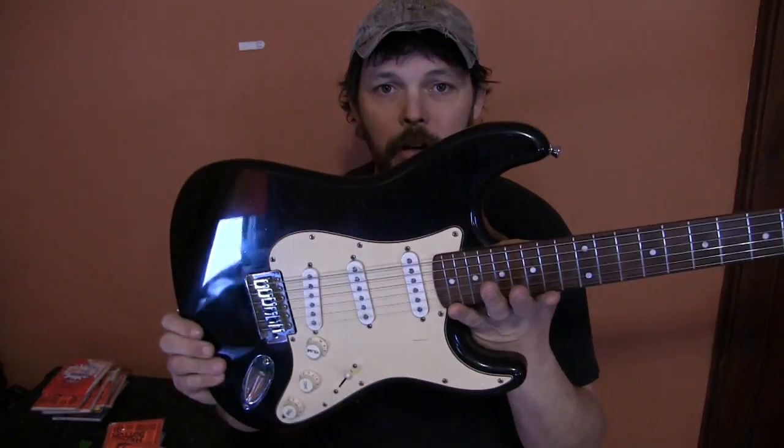Hardware is better than average for a guitar at this cost. The pickups sound pretty darn good. The tuners are pretty decent for the money. Speaking of the money — what does one of these things cost? Well, this particular guitar, I paid $100 for it, which is a little on the high end for me. I'm pretty cheap.